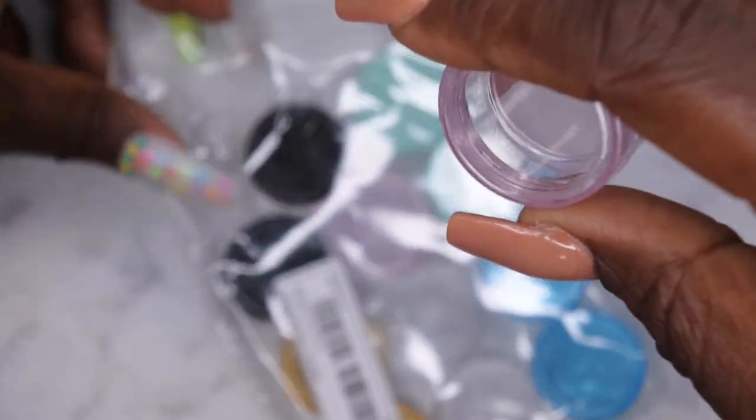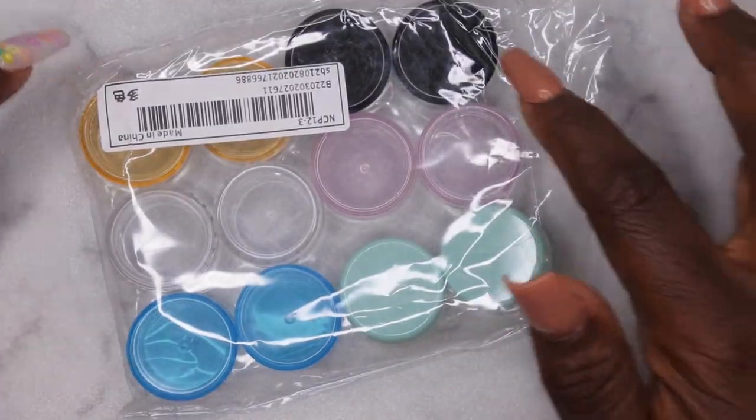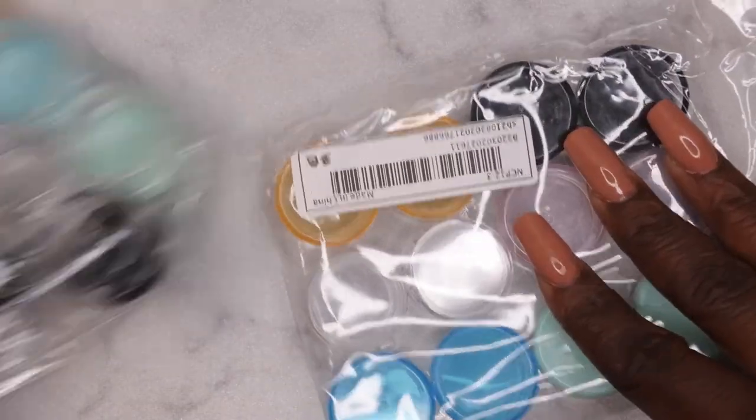I'm sure I'll find a use for them in the nail room. These were only a dollar and it came with 12 of them, so I picked up two of these.